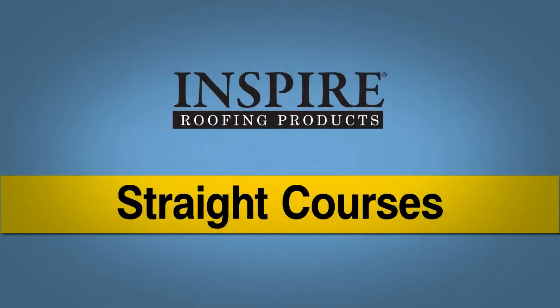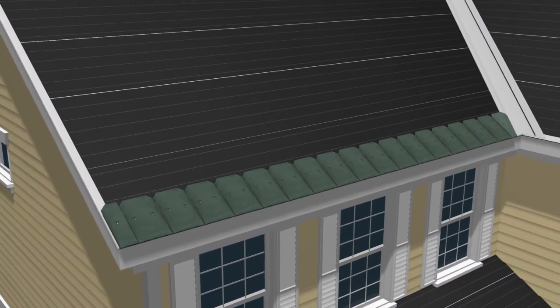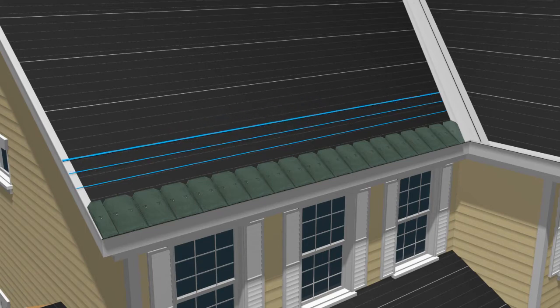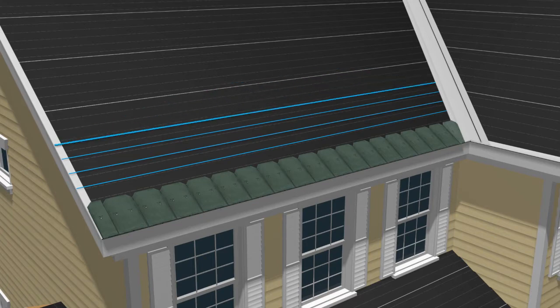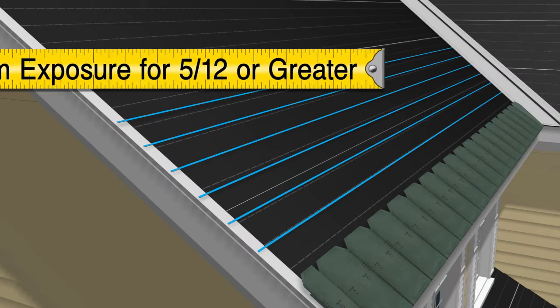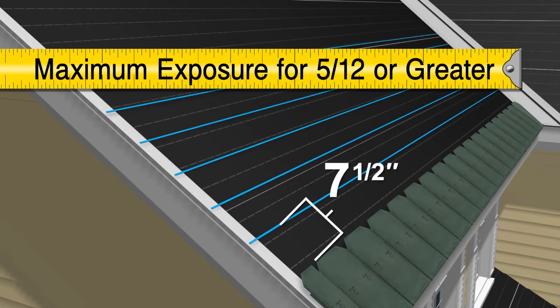Straight Courses: Classic slate tiles can be installed as straight courses or as staggered courses. If you desire straight courses, start by striking parallel horizontal chalk lines at the desired exposure level, beginning at the top of the first course of slates. These lines will be your guide to ensure that the slates are installed straight and uniformly. Exposure can range from 6 inches to a maximum of 7½ inches when installing straight courses on roof slopes greater than 5/12.